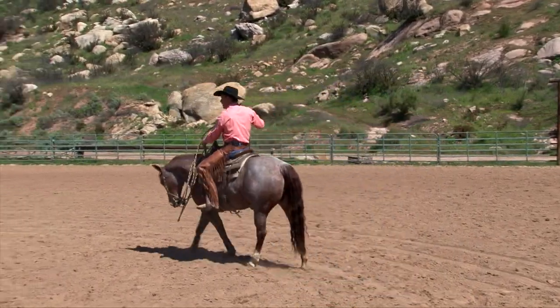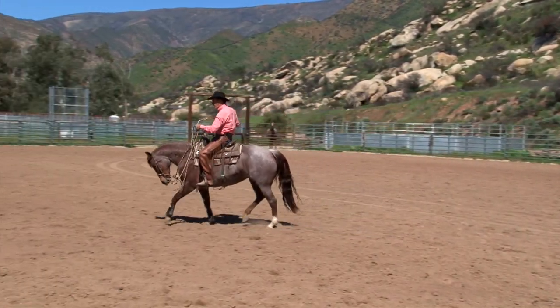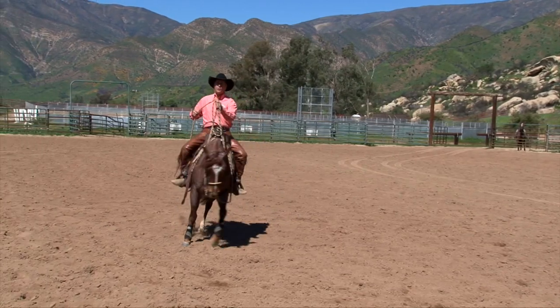And truly, anywhere along in my horse's life later on, I might decide just to put the two-rein on just to mix it up. Plus, I think it looks really cool.